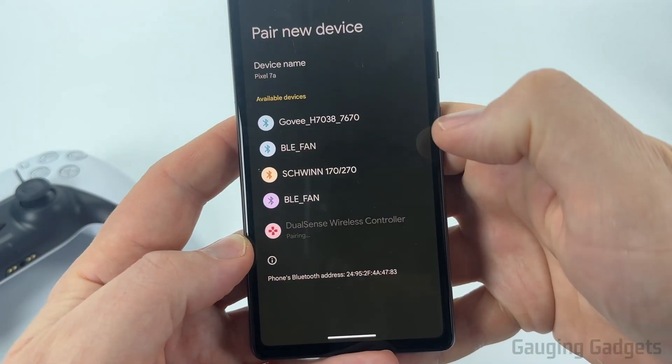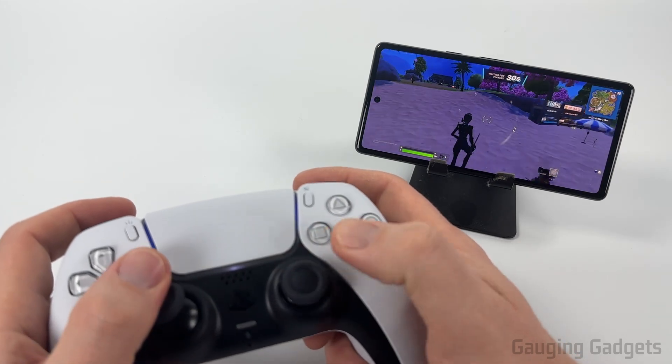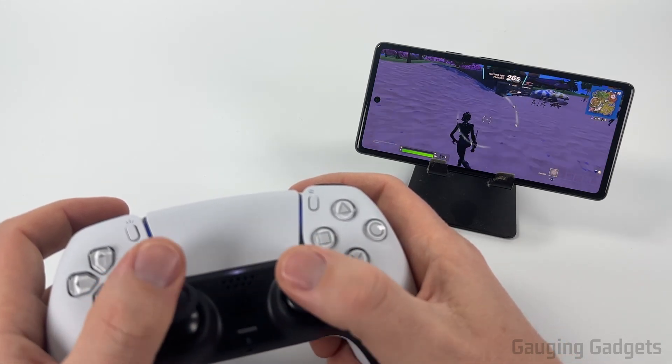Once this comes up select pair, then you can open up your game and you'll be able to control the game with the controller just like you would on your PS5.